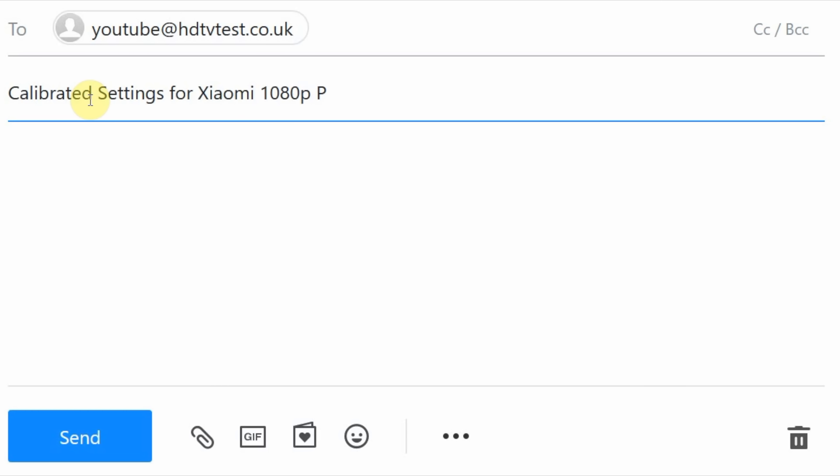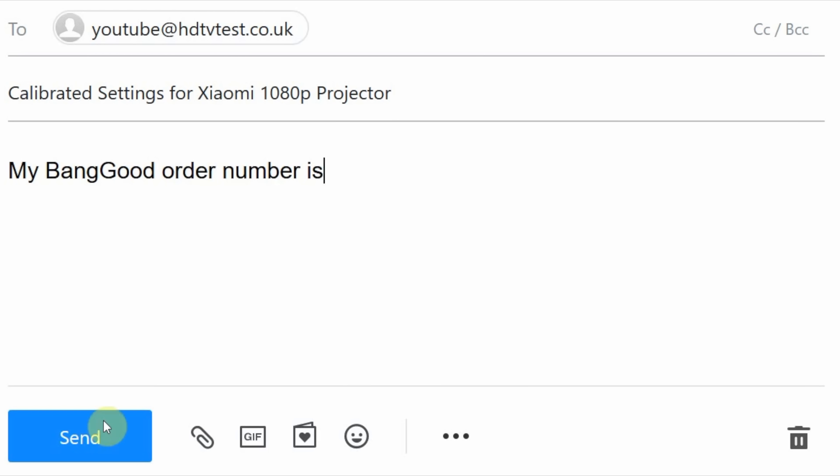Just email your Banggood order number to the email address shown in the video. Remember, you need to specifically click on our link in the YouTube description below just before you buy the projector from Banggood. Otherwise your order won't show up on our backend, and if we cannot verify your order, we cannot send you the calibrated settings as part of our agreement with Banggood. Many thanks for your understanding.